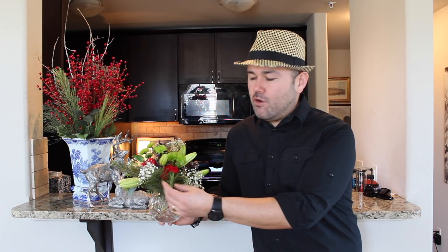Super easy — using a mixture of silk greenery and fresh flowers from the grocery store, you can have beautiful displays in your home. I hope you guys have enjoyed this video. If you did, please give it a thumbs up and share it with your friends. Don't forget to subscribe to Ramon at Home and don't forget to follow me on my social media — the links are down below. Until next time, bye!